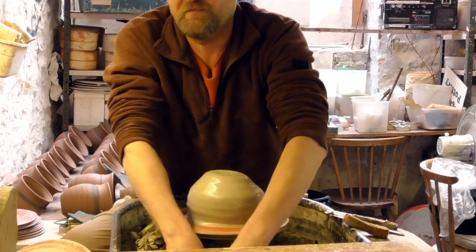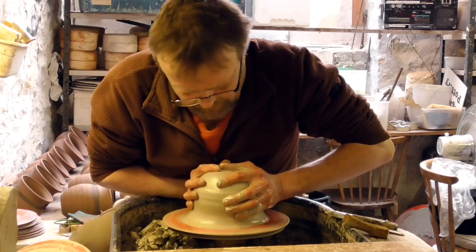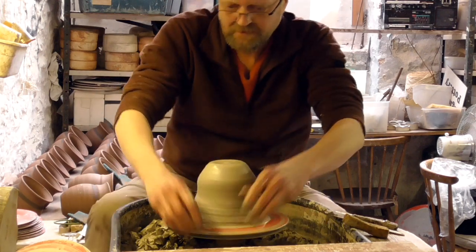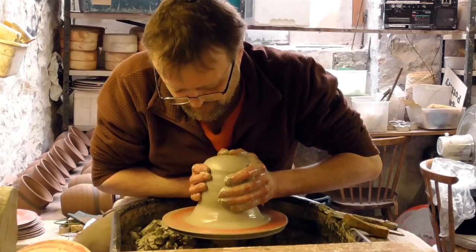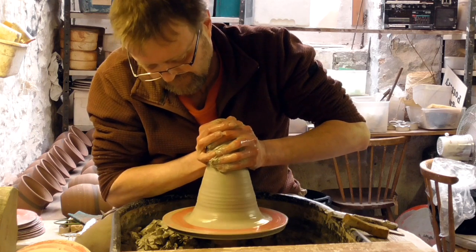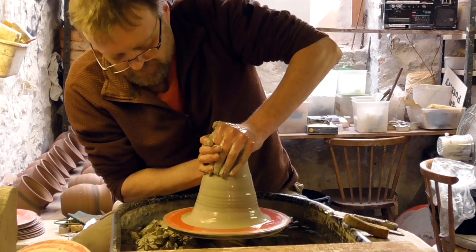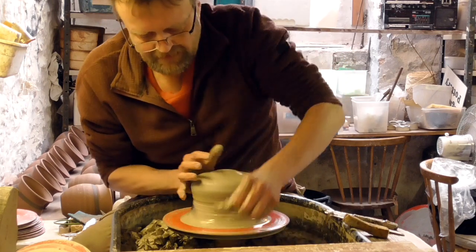I might find it hard to waffle through the length of this video but we'll see. I've not made any of these for a long time. These are six-pound balls of clay. What I'm going to do is center it by coning it up and bringing it back down - that's the best way to center bigger pieces of clay.